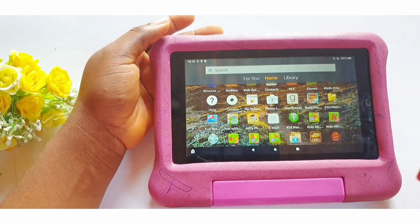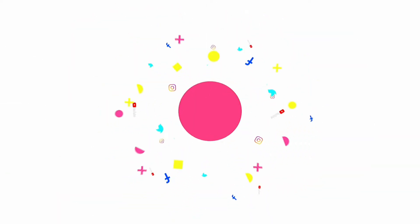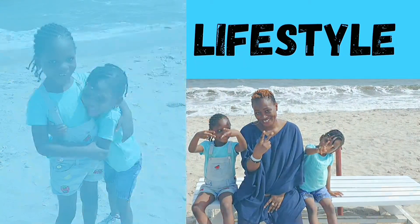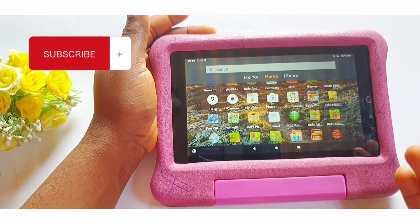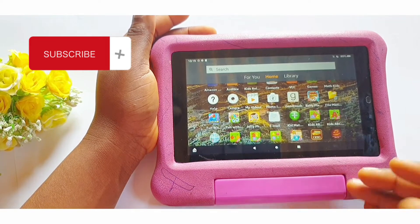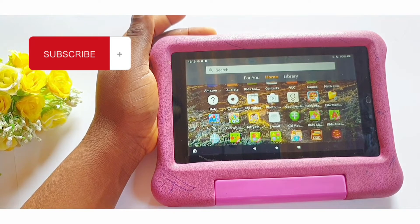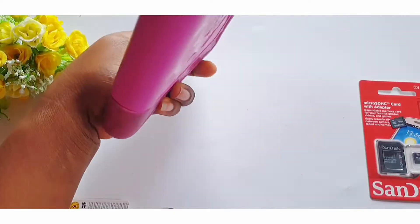In this video I will show you how to properly insert the memory card into your Amazon Fire tablet. This would also work for your phones and other gadgets. If the space on your tablet or phone is running out and you would like to use a memory card to expand the memory, then this video is for you. This is the Amazon Fire 7 Kids Edition.